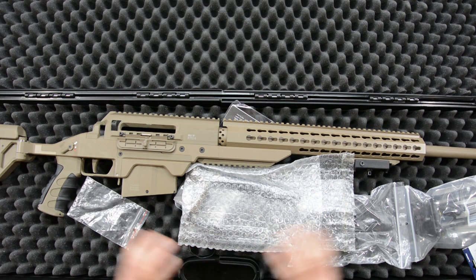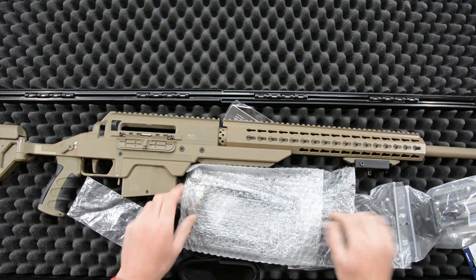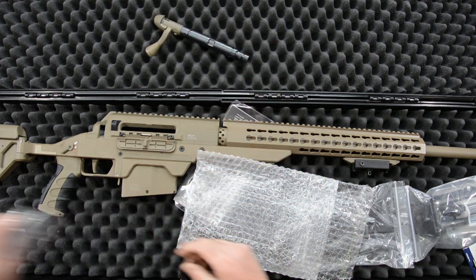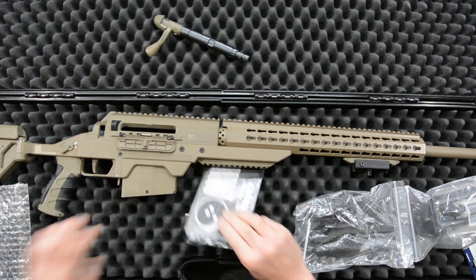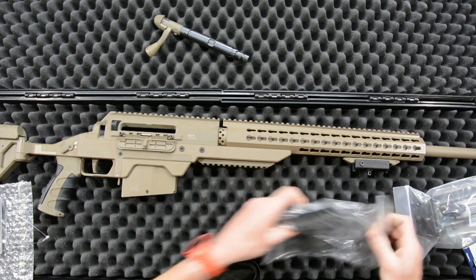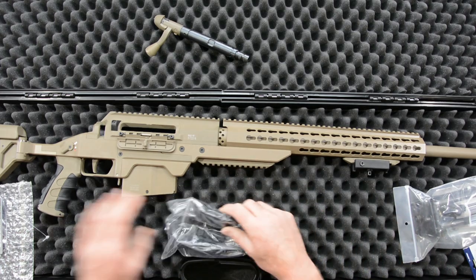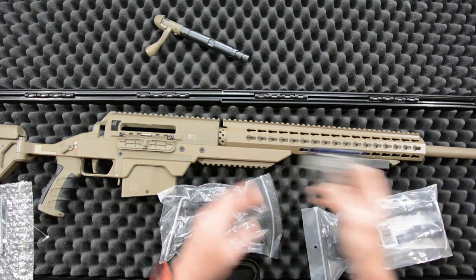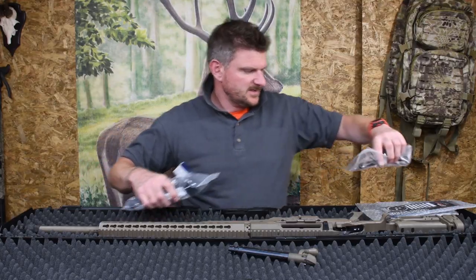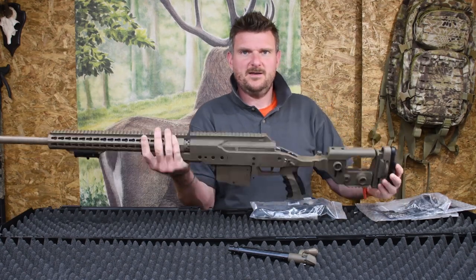I'm going to take everything out of this box and go through it in a little bit more detail with the box out of the way. Starting out we have a bolt, we have empty bags, a certification, guarantee card etc. We've got various grip tools, armourer's tools, grip inserts on the grip. They've sent a bipod and we've also got a Keymod sling swivel adapter. I'll just put these out of the way and get the rifle out, which is the main piece of interest.